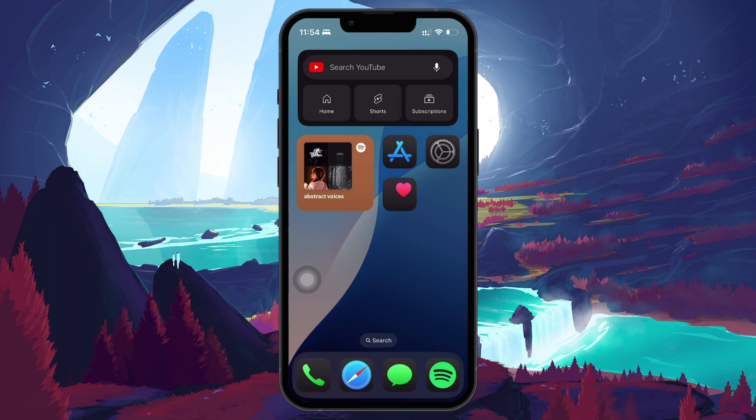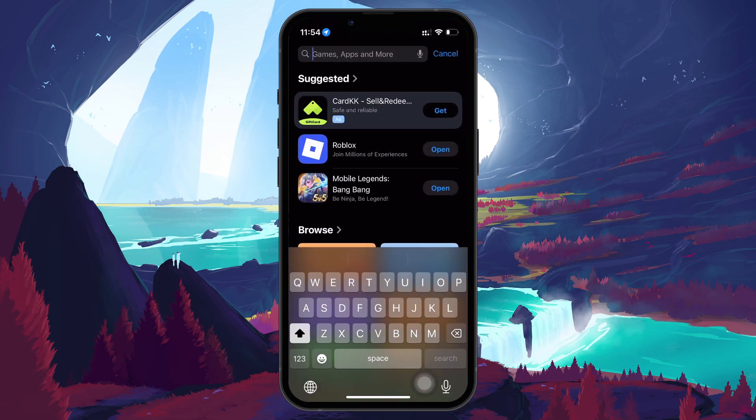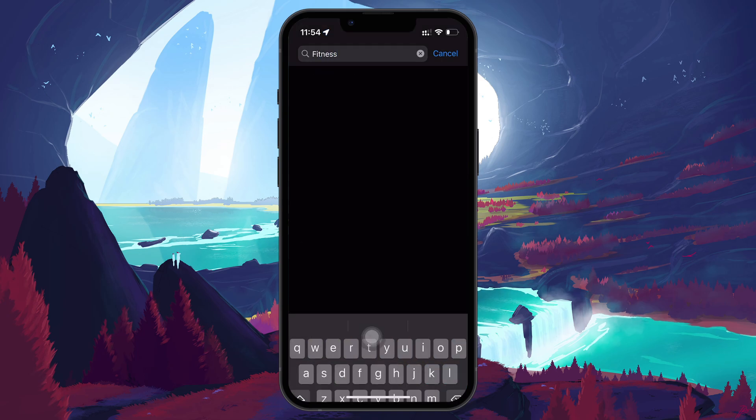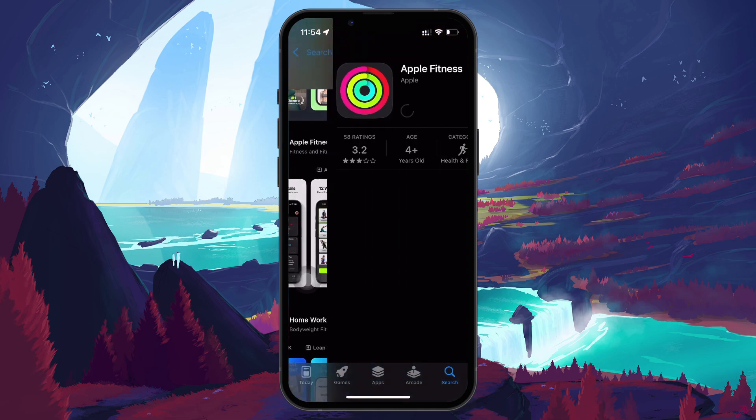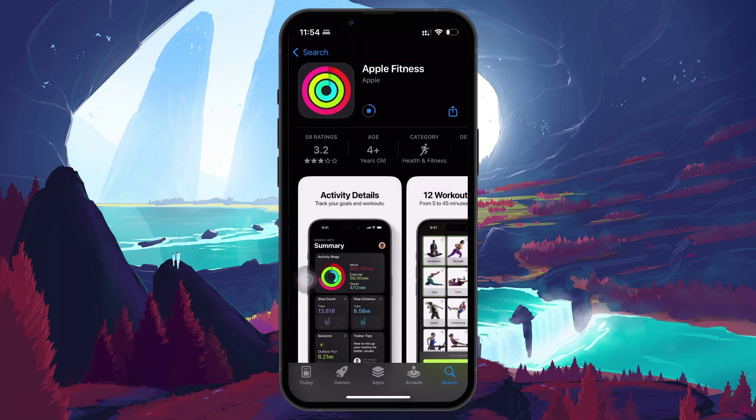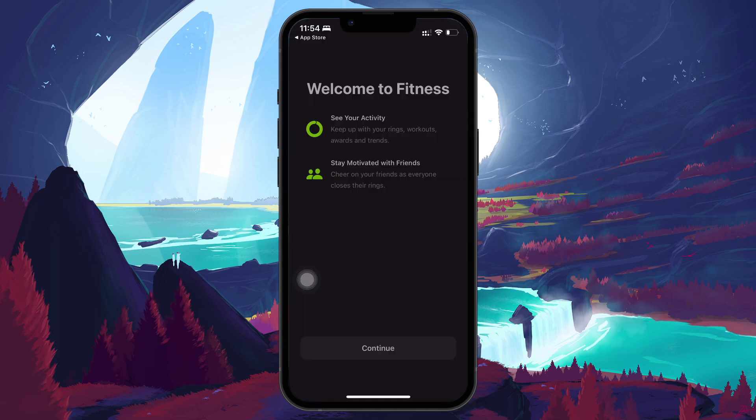If you don't see the fitness app on your home screen, open the App Store, tap the search icon in the bottom right, and search for the fitness app in the search bar. When you find the Apple fitness app in the search results, tap Get to install it. Once installed, tap Open to launch the app.